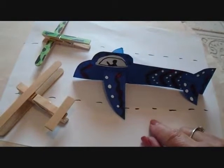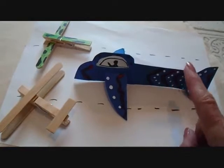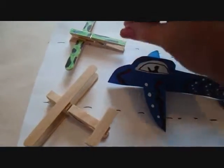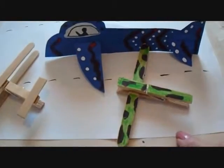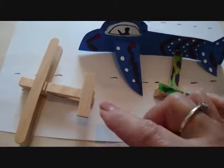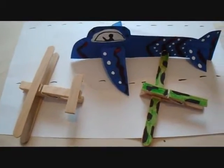Hi everyone, this is Emmy. Today I'm going to give you a boy activity and it's great for all ages. I'm going to show you how to make a cardboard airplane. I'm going to show you how to make a really simple clothespin airplane for just young toddlers and another airplane made with clothespins but a little more advanced. So let's get started.